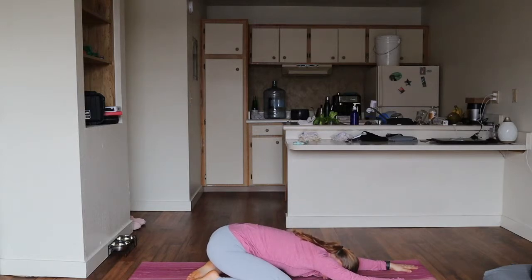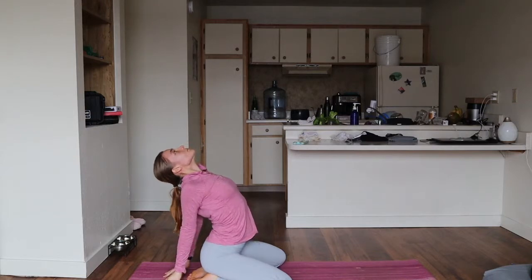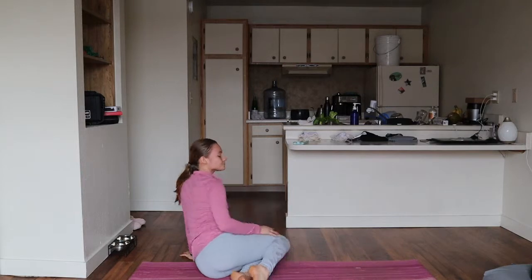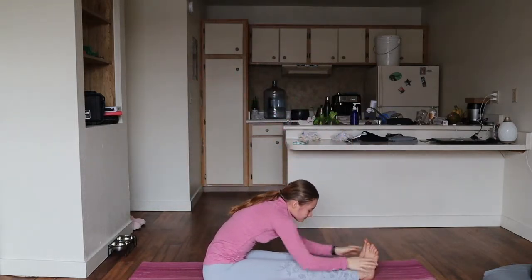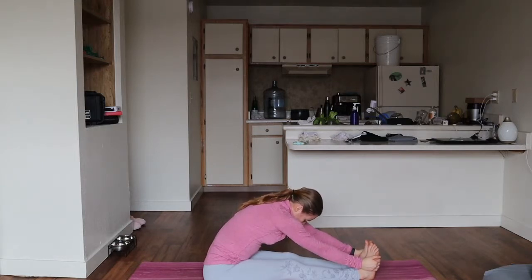You guys did an absolutely amazing job today — know that. Coming up, bringing your hands behind your back, slight arch in your back, and really stretching. Breathing, keeping your eyes closed. Straightening out your legs, bringing your arms forward and above your head, and forward fold, keeping your hands to your calves, your thighs, your ankles, or around the arches of your feet — wherever you are at — and breathing, slowing down the mind after this flow.